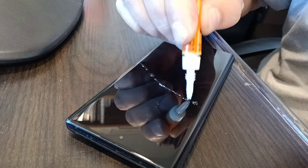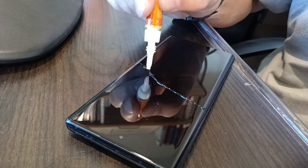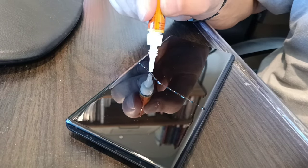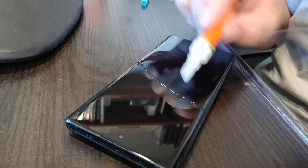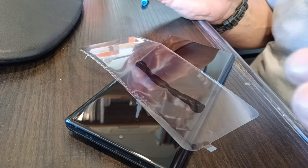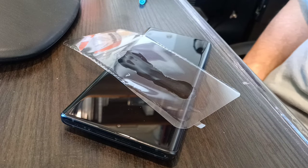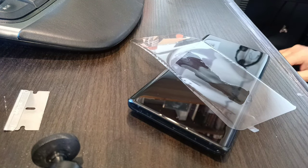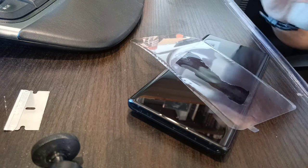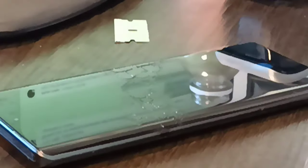I don't want to crack it at all. I thought maybe the glue would get down into the crack, but I'll try to get it down in there. If it flows, I'll stick this on it.